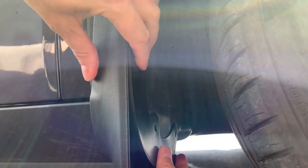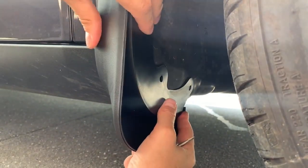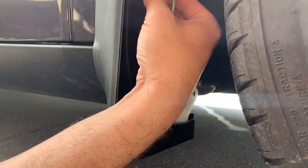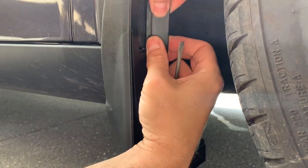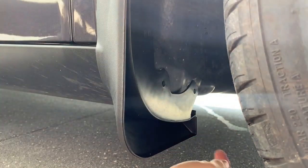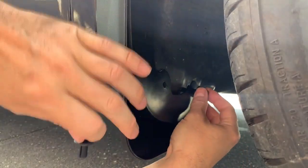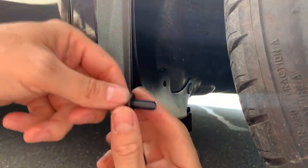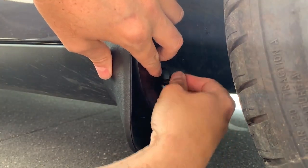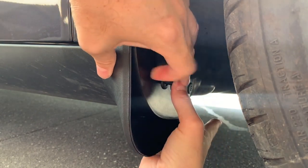Let's line that up — lining up those holes. We'll clip this on first, so on this top part you just have to bend it a little bit, then slide it into position where it needs to be. Got the pins — get that one started, right in there. Push. Put that one in — push. Front mud flap on.